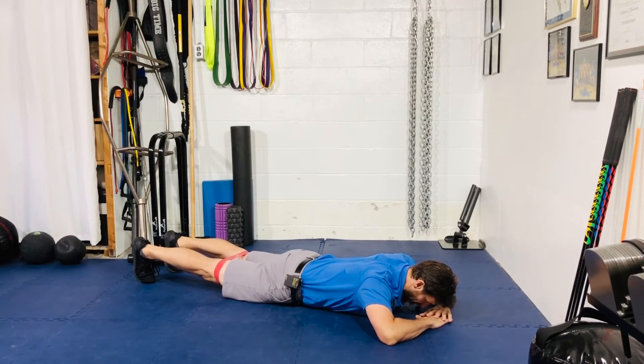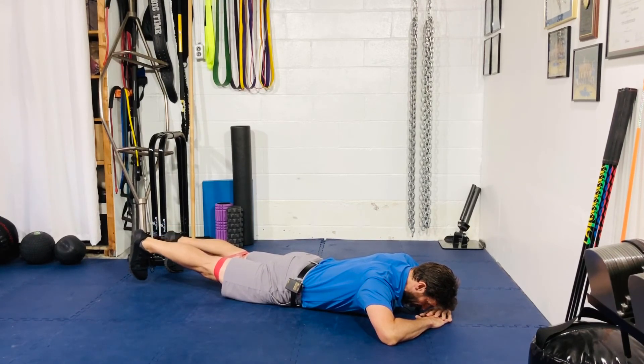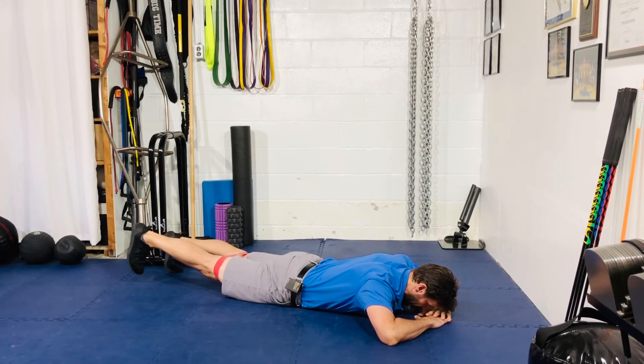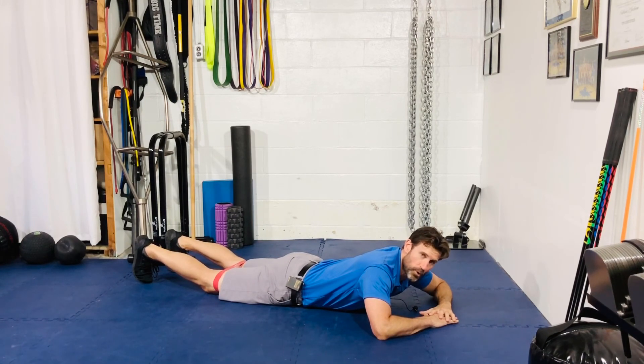Pelvic tilt, raising up on an angle — down, three, two, one, reset my hip. Four, three, two, one. Four, three, two, one. Guys, that is your mini band prone single leg hip extension.